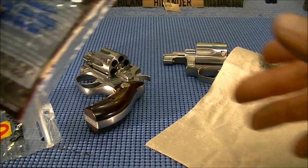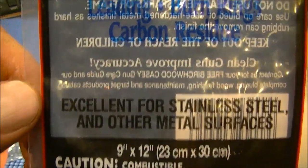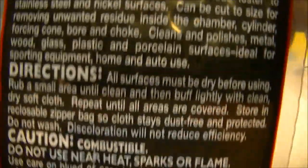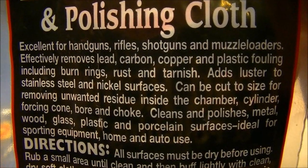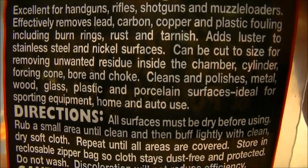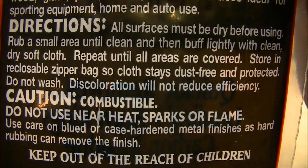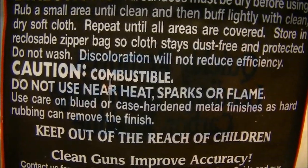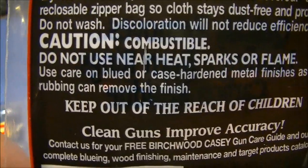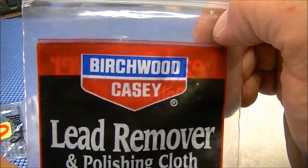If you shoot revolvers and you have trouble getting that stuff off the front of your cylinder — this thing can be used for all kinds of stuff. Discoloration will not reduce efficiency. Flammable — don't smoke. Highly, highly, highly recommended right there.